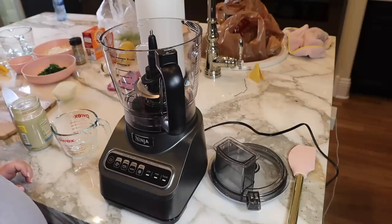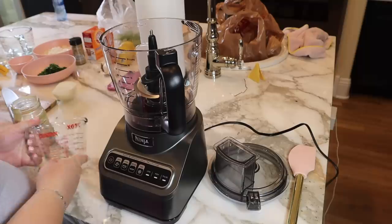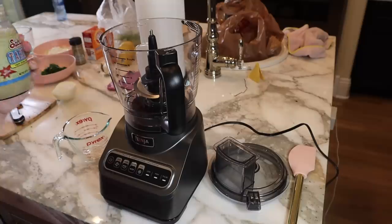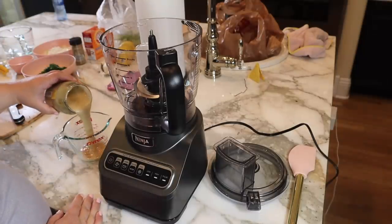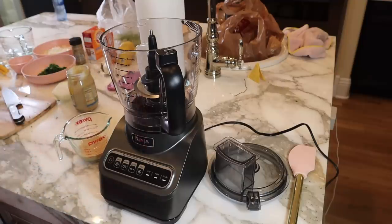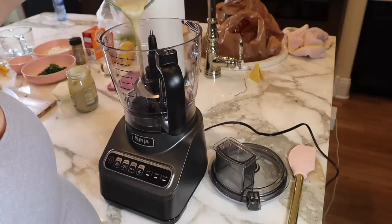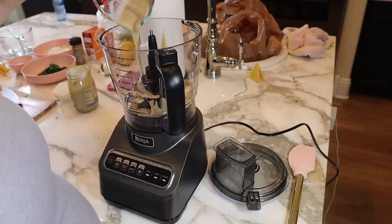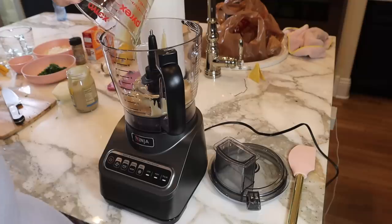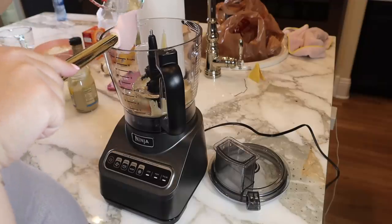Now comes what I think is the difficult part. I'm measuring a fourth cup of tahini - I hope this is the right stuff, it was in the Israeli section. Then a fourth cup of lemon juice, which seems like a little overkill on the lemon. I'm just going to pour it in. This already has a pretty smooth texture.